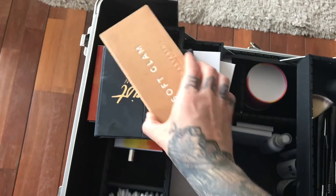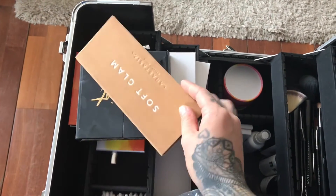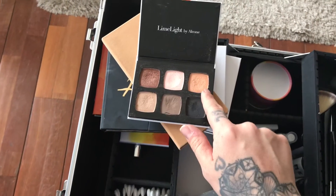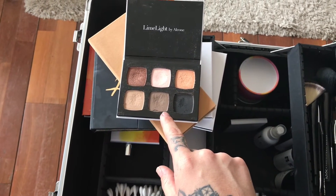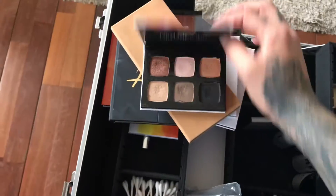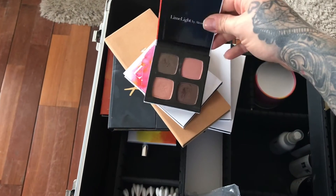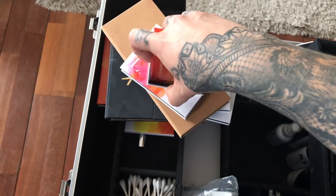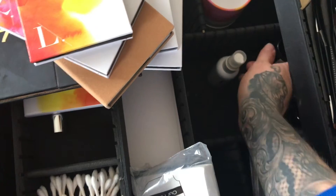I have my Anastasia Soft Glam palette because it's very popular right now for weddings and grad season. I also have a Limelight palette I love - three colors make a really trendy eye look right now, two colors are great for brows, and there's an eyeliner shade, making it very versatile. Then a couple extra shades for darker brow colors, and those pinks work as both transition colors and blush doubles.